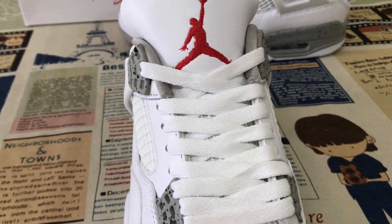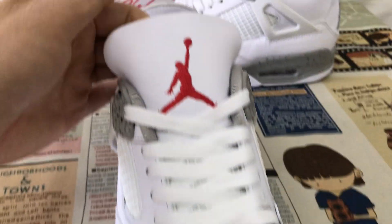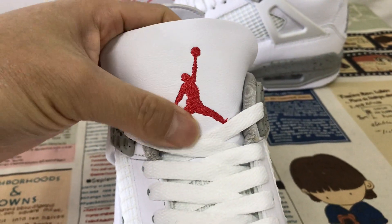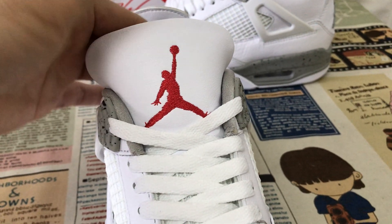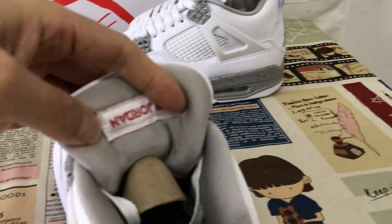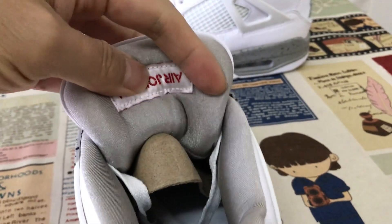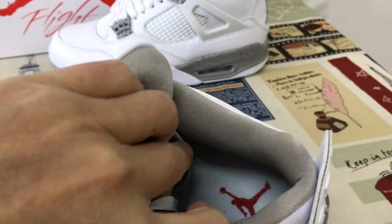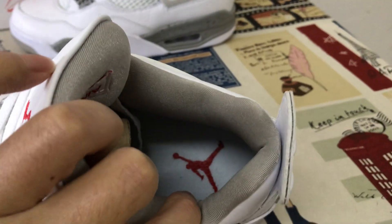The tongue is white with the red Jumpman logo and blue border line stitching. The tongue lining is green with a Jordan black label on the card lining. The inner sole is white with the red Jumpman logo.